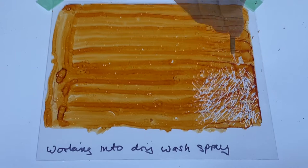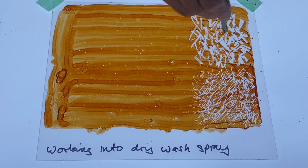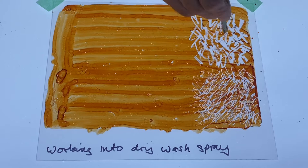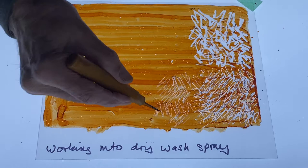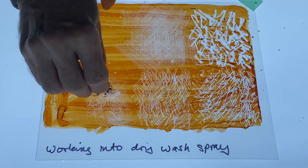Wash spray goes on easily to make a smooth layer. It's thin enough to produce some really sharply defined textures with the most basic tools. I chop up old paintbrush handles and sharpen them to a point or to a chisel edge. Wire wool, abrasives, and scourers are equally effective.